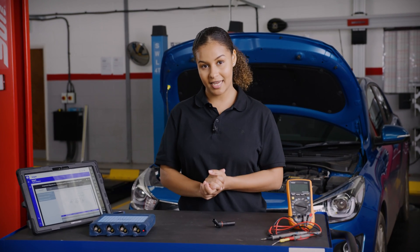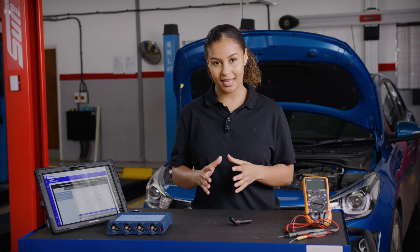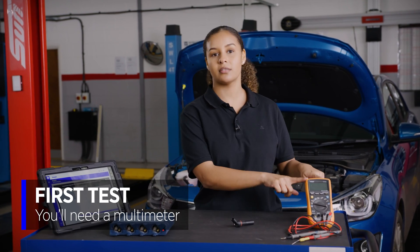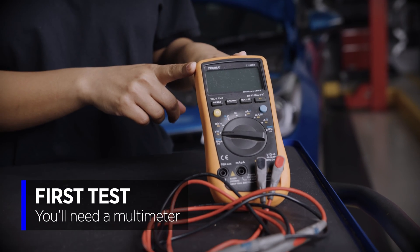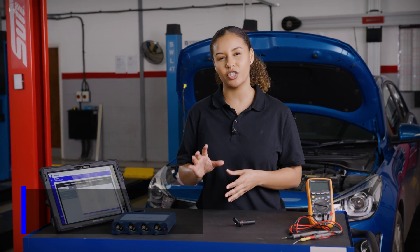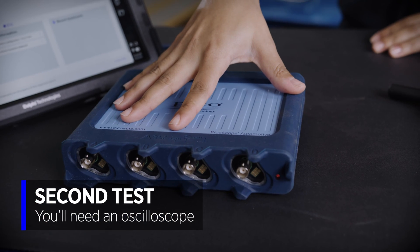Now for this sensor there are two main tests. The first test is going to make sure that there is power and ground going into the sensor and that they are okay, and in order to test this we are going to use the multimeter. The second test is going to make sure that the sensor is generating a good wave signal, and to test that we are going to use the oscilloscope.